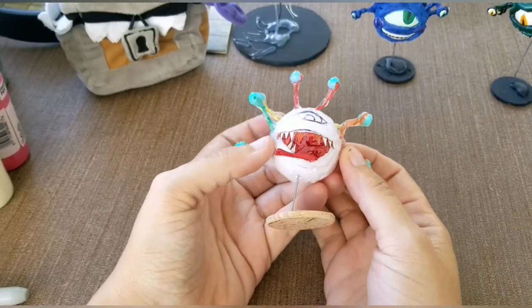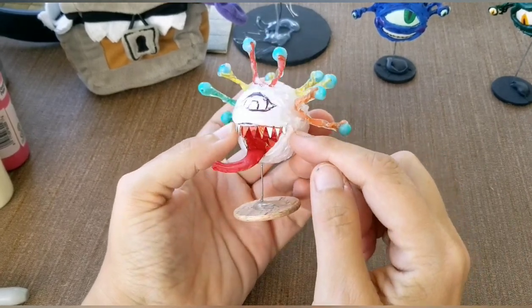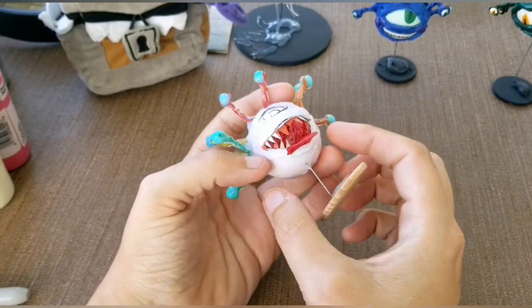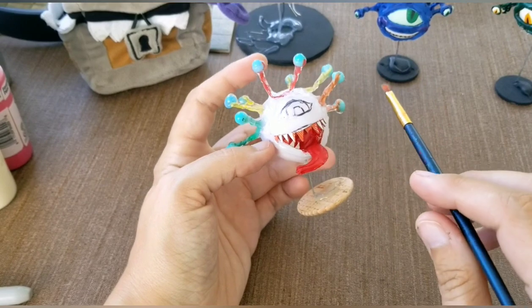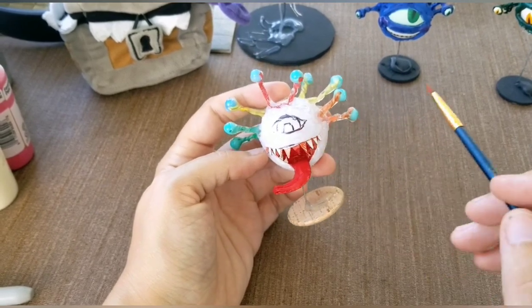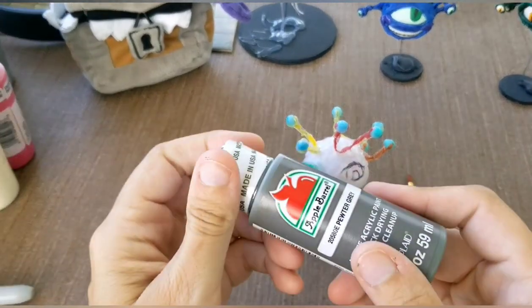So now that your beholder is finished, it's time to paint. I already painted a layer of red on the inside of the mouth and tongue with a thin, flat brush. What I like to do is go over the entire beholder with a dark gray.